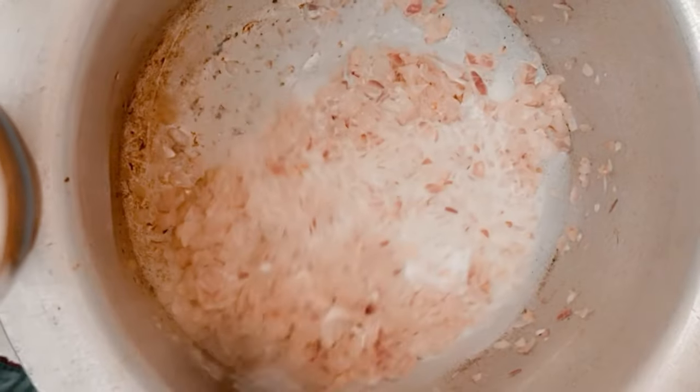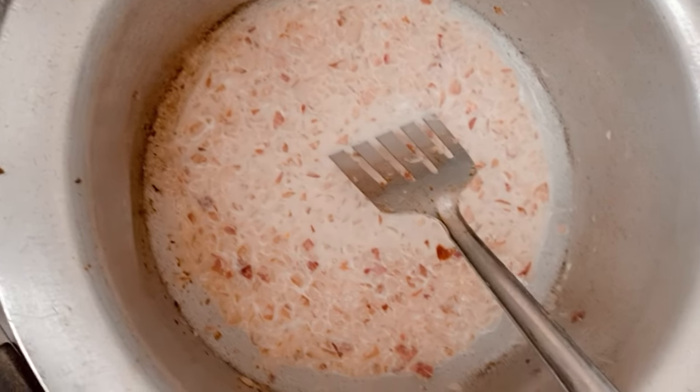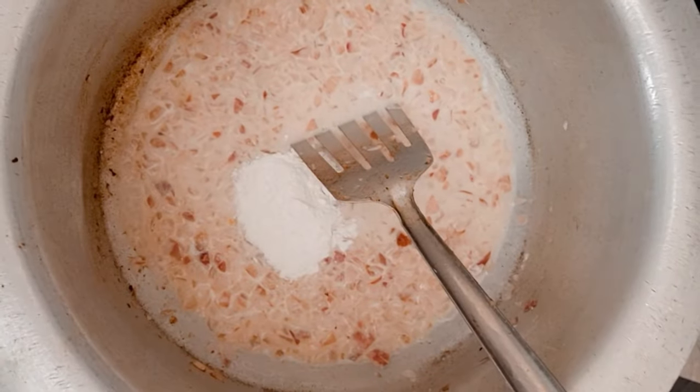Then we will mix it up. We have two spoons of affection.